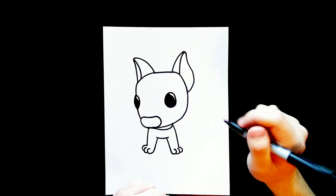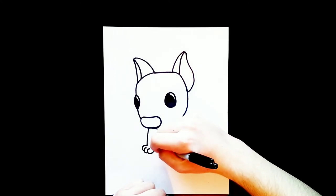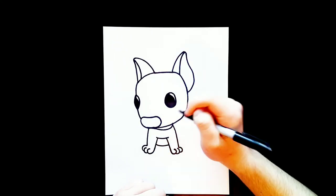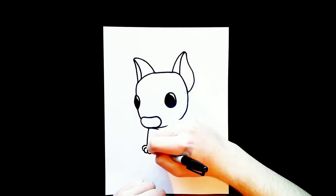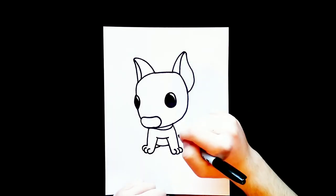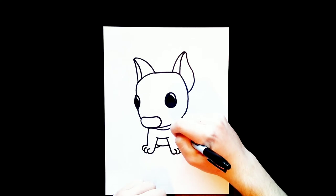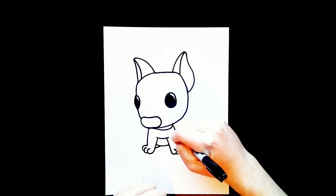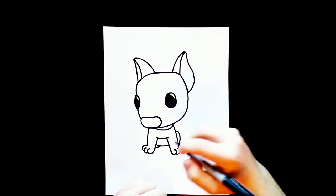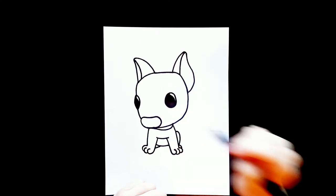Now in between his legs we're going to draw his body. We'll draw a curved line right here, then add one little line for his back foot poking out through his legs. His other leg is going to be over on this side — I'll draw a curve line there, and then one more curve line next to that for his foot on this side.